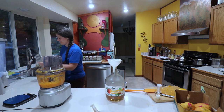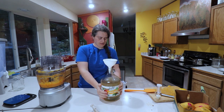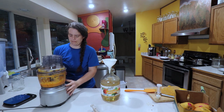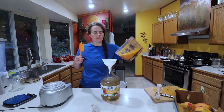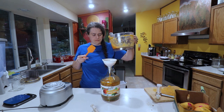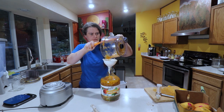Now we're going to add in the rest of the water. I was having second thoughts about whether or not this is going to fit in here, but we're good — we should have enough room. This should be fine. Famous last words, right?